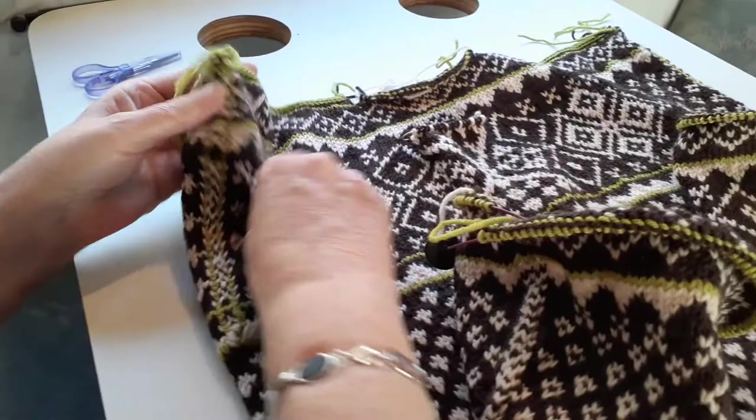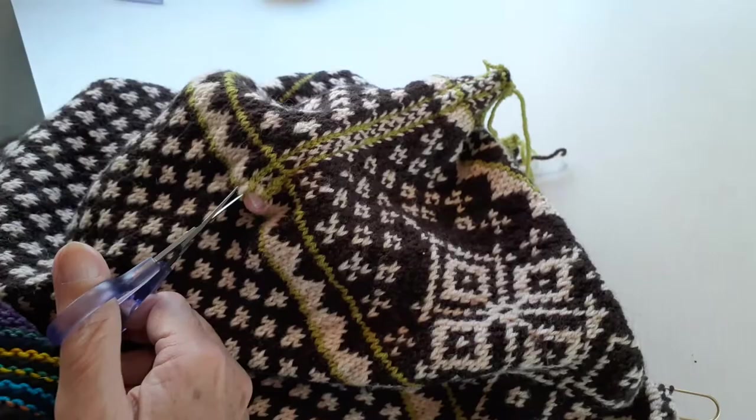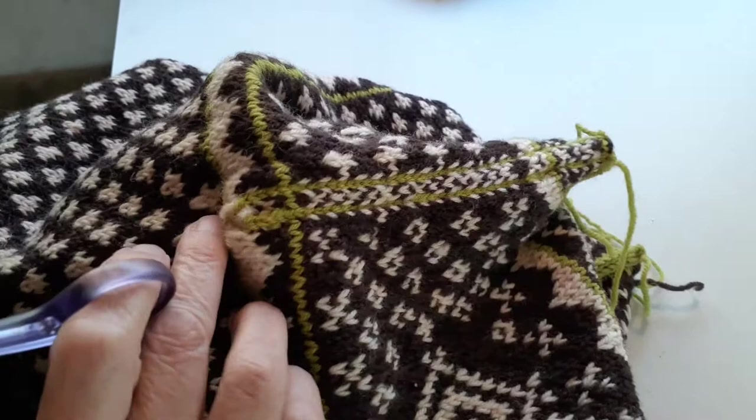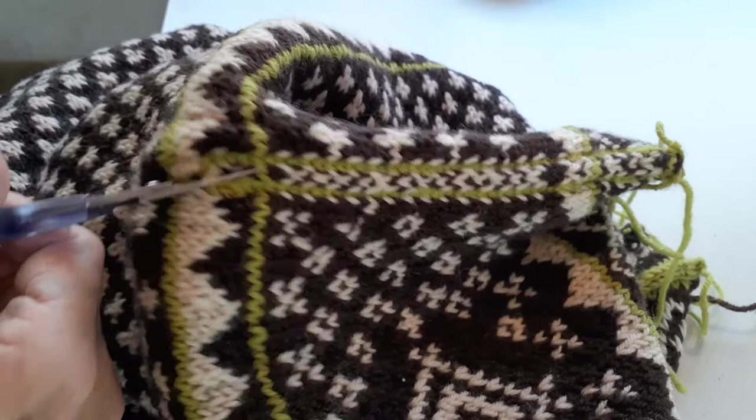We're going to start cutting right here. I have run two rows of crochet on either side of where I'm going to cut, and then I needle felted that to stabilize it. And now the fun part — really sharp little scissors, also from Knit Picks. No affiliation, just like to use their stuff.